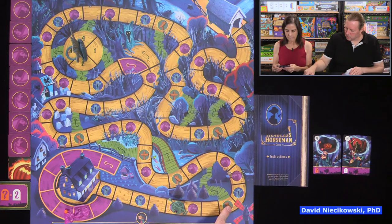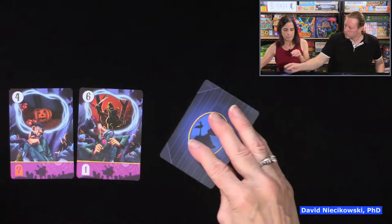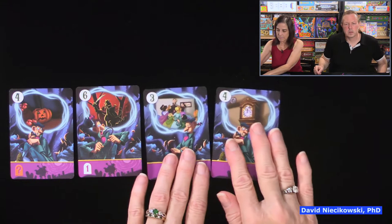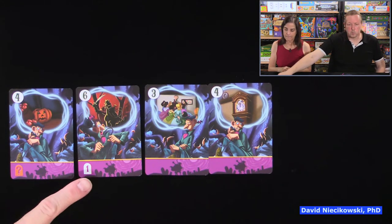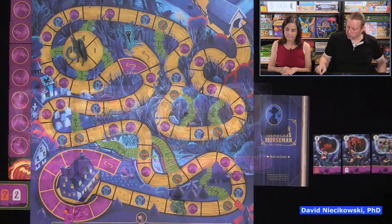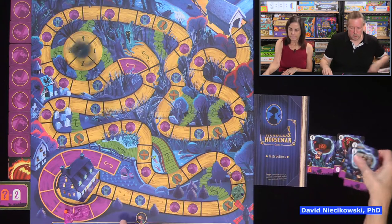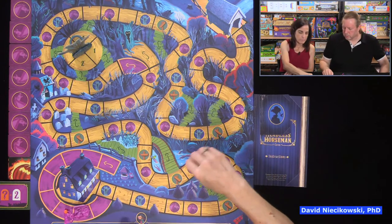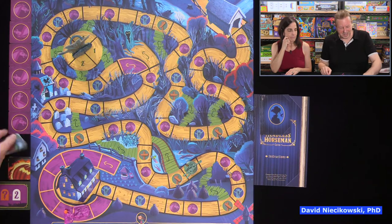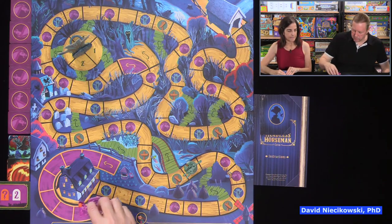We want to get a three, four, or two if necessary. We reveal — the fours take effect. The horseman moves three. We move Ichabod four spaces and spin the tree again — we go four more spaces, but we have to flip up another token. That's two pumpkins now.